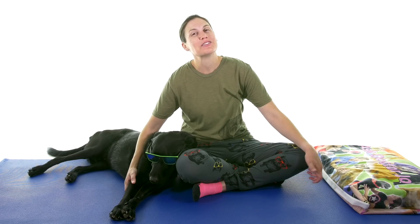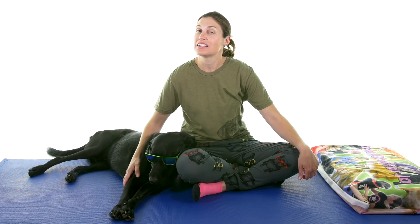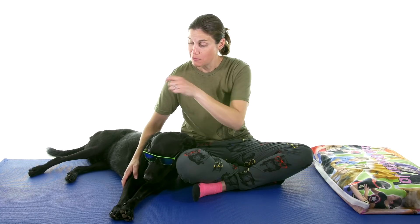So there you have it — those were some of my favorite knee pain stretches and exercises. If you'd like to help support my channel, make sure and click on the link. Don't forget to subscribe. Remember: be safe, have fun, and I hope you feel better soon.